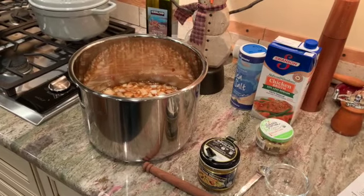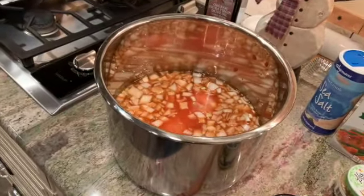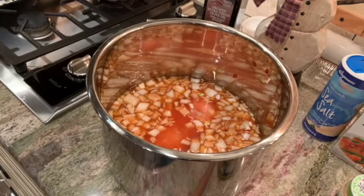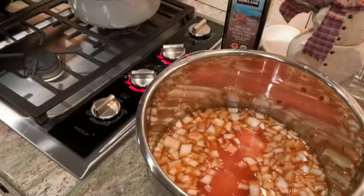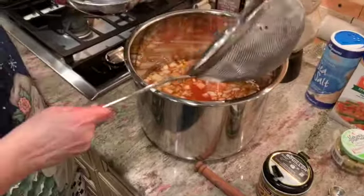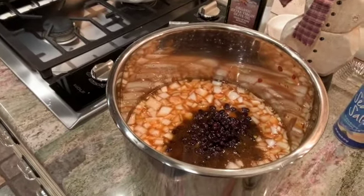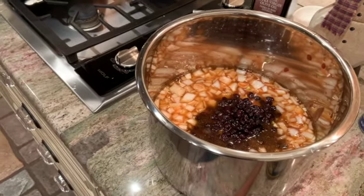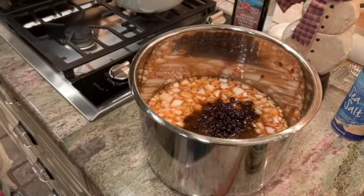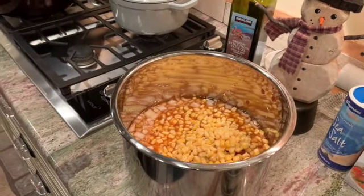Let me go ahead and open this before I bring it over. I'll just take the chicken and place it inside. It doesn't matter whether it is frozen or thawed out. Then my black beans — I needed to rinse those. I put them in a colander or strainer, rinsed them, and drained them. Then I add those in. And then I need to add two cups of frozen corn. I'm just going to eyeball it. We've got plenty of corn in there — it's chicken tortilla soup, so we want that.